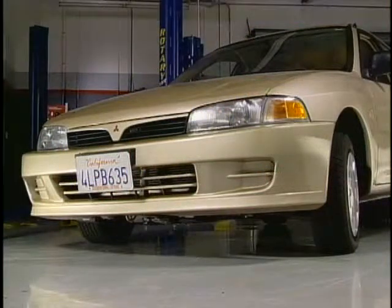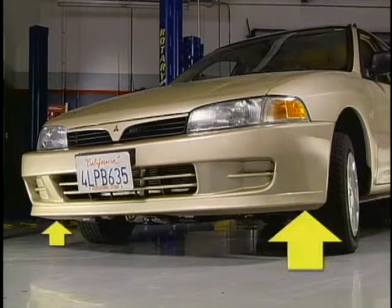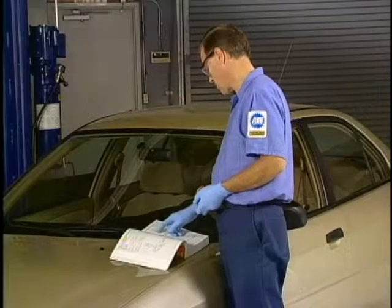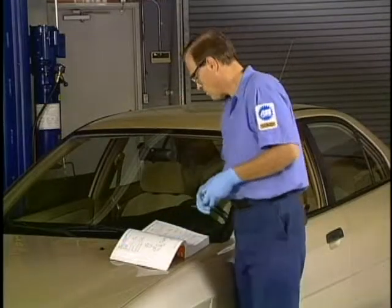Strut assemblies that have failed or weak coil springs will have a lower ride height on the corner of the vehicle that is affected. Ride height can be measured at the point specified in the manufacturer's service manual.